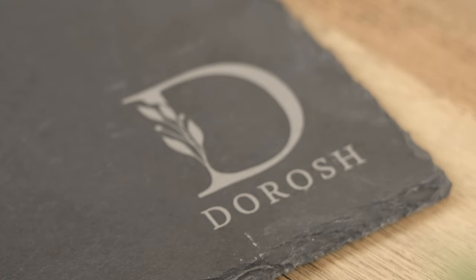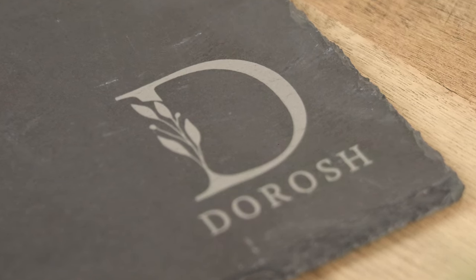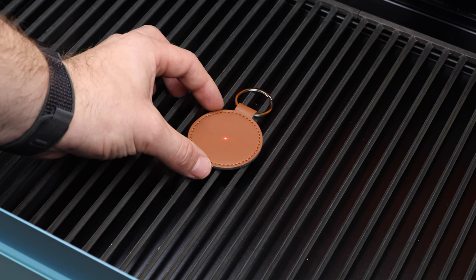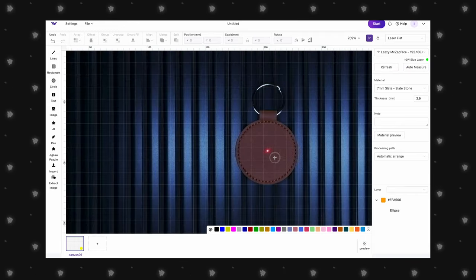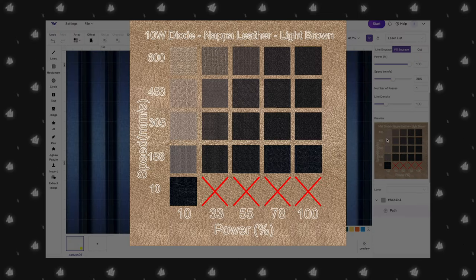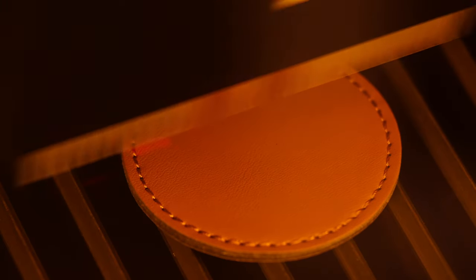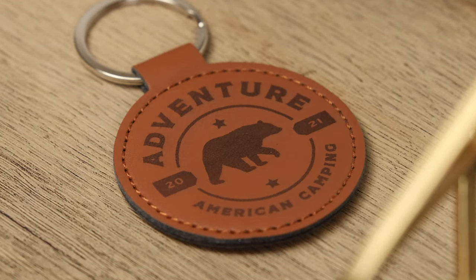Our slate project is complete and looks great — the lines are sharp and the laser created really nice contrast between the slate and the design. For our next project, we're engraving PU leather keychains. Blue diode lasers are perfect for this. Hopping into the Make It software, we click Auto Measure to update our view, add a circle to center our design, resize, position it, and send it off. The engraving on PU leather looks dull while in progress, but once complete, we're presented with a perfect dark engraving.